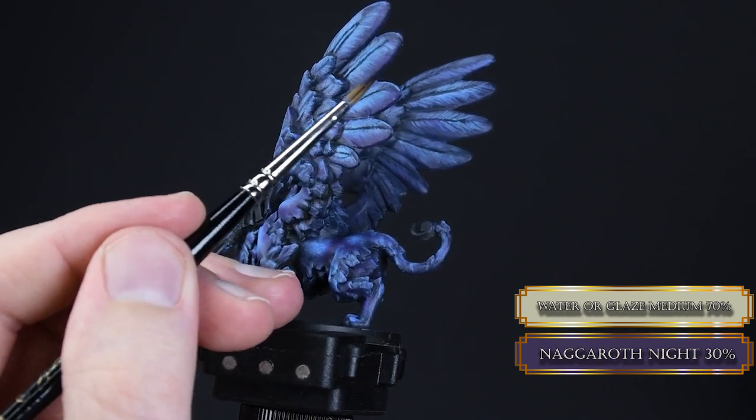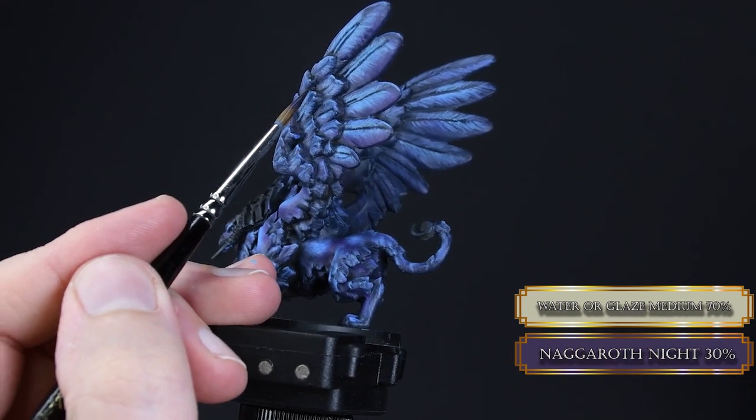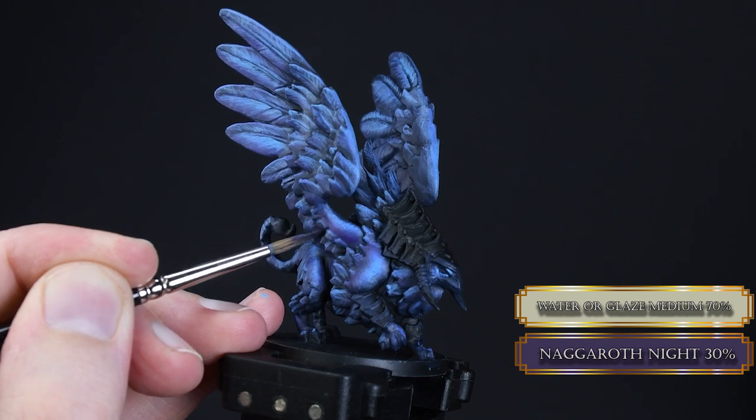We increase the depth of our shadows a bit more using Naggaroth Night — a slightly darker purple than what we used before. For the feathers I only paint the bottom part this way, which reinforces the effect that light is coming from above. Try to paint cone-like lines on the feathers to create some separation between the feather hairs, and you can also glaze some of this into the recesses.